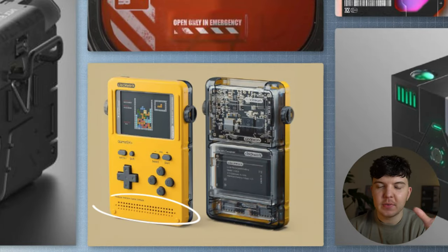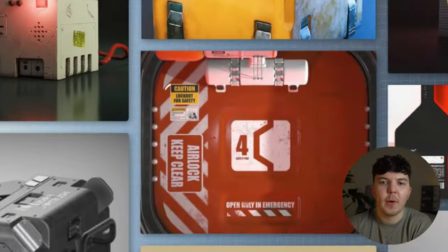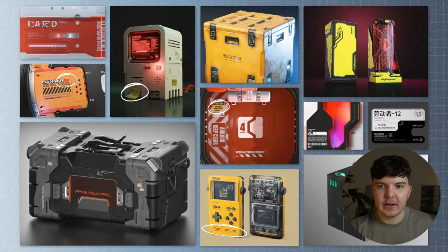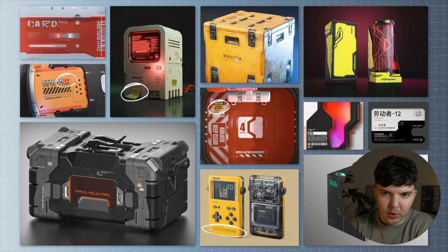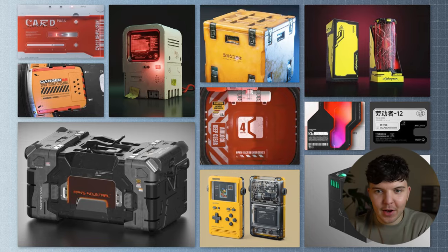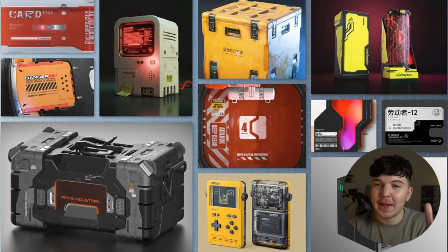I was picking out elements from each reference — details, colours — thinking about how this would work on my own box and how I could include those hidden details mentioned in the brief. The vibrant colourways played into the boot palette and the power tape design. There were also lots of buttons, screens, and stickers, which I thought would work perfectly for our clues. What I liked about these futuristic references, but which also presented a problem, was the physical structure of the boxes — lots of depth, rivets, and angles making up an interesting shape. We had a completely flat box, so I needed to mimic that and create some depth with shadows and highlights. Shortly after, the client signed off the idea and it was time to start designing.